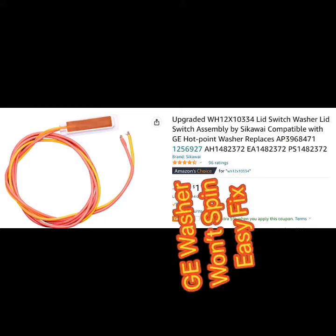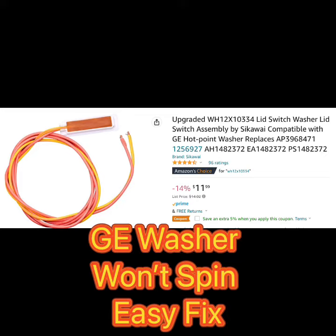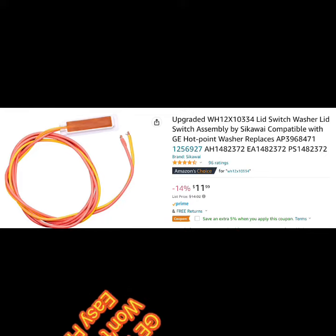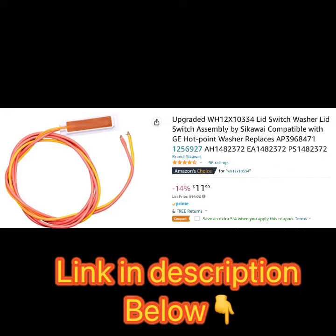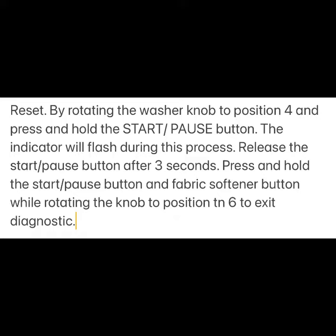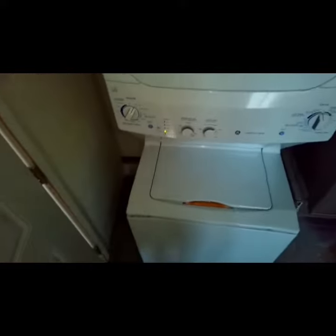Hey YouTubers, today we have a GE washer that won't spin. We're just going to be switching out this really inexpensive part you can get from Amazon — that's a lid sensor — and this will only take you just a couple of minutes to do, very easy. First thing to try if it isn't spinning is this simple reset; maybe you can pause the video and try the reset.